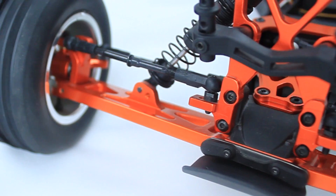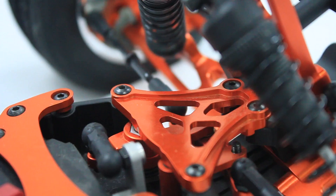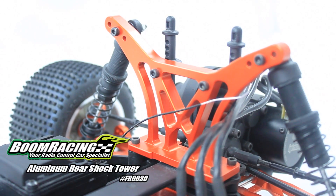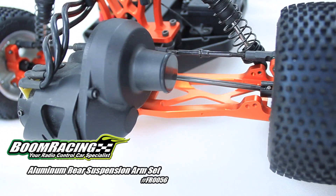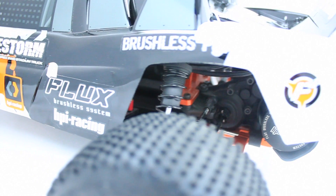Featuring tough aluminium suspension arms, new and improved C-hubs and knuckles, aluminium upper race set, super strong aluminium rear shock tower, aluminium rear suspension arms, and an aluminium skid plate to protect that all important differential and motor.